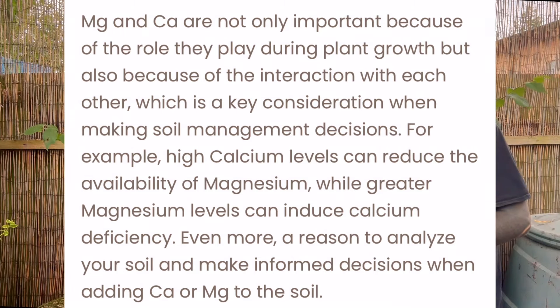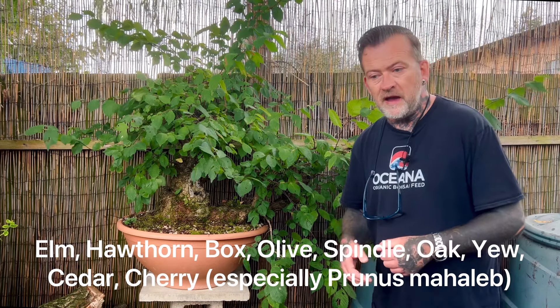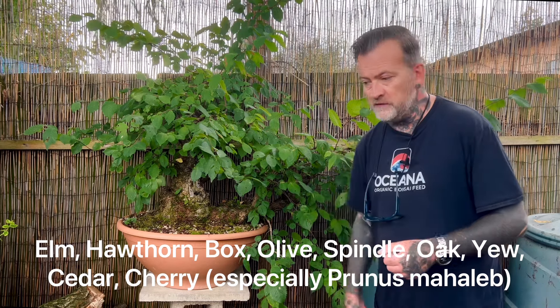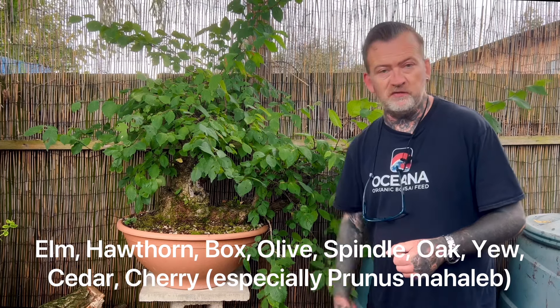One should be wary of using some calcium products that can raise the pH, and be careful about applying them to acid-loving species such as azalea. Acer palmatum prefers a more neutral pH and doesn't like too much calcium, so you need to do a little research. Certainly those UK natives will really benefit, and I'll put a list of all the species I'd recommend adding calcium to at the bottom of this video.